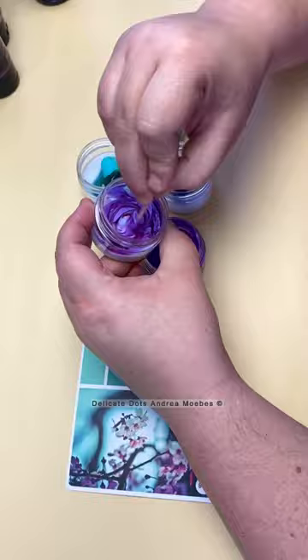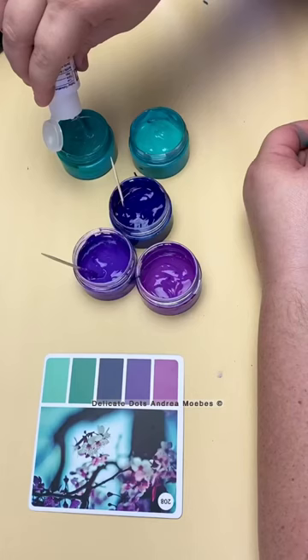From there I just added a little magenta to one purple, made another purple a little bit darker, and continued to adjust the colors as needed. And these are the colors that I ended up with.